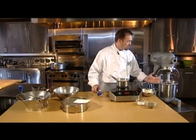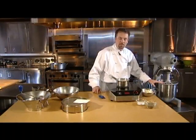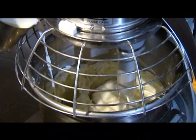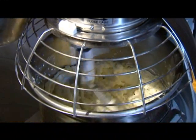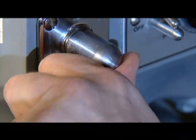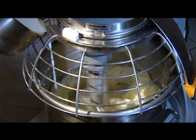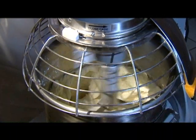Put the potatoes in a mixer equipped with a paddle attachment and add the butter. Turn the mixer on low and slowly pour in about a third of the hot milk. Increase the speed and continue adding the hot milk until incorporated and a silky, velvety mashed potato is achieved.